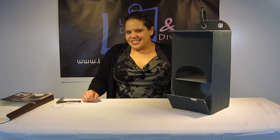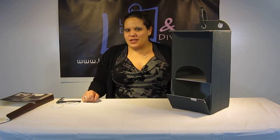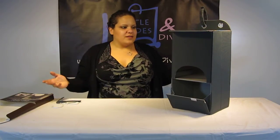Hi everyone, I'm Maya and you're watching LDD TV. Here I have the JJ Cole Diaper Stacker. I want to show you guys how to basically take it apart and then put it back together.